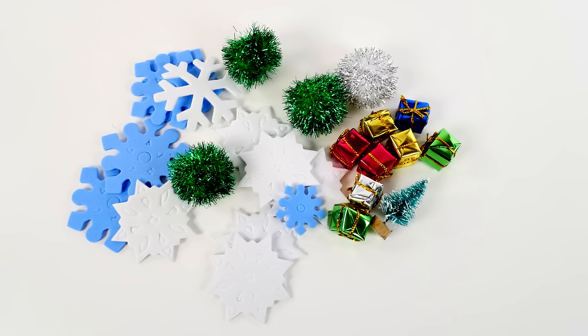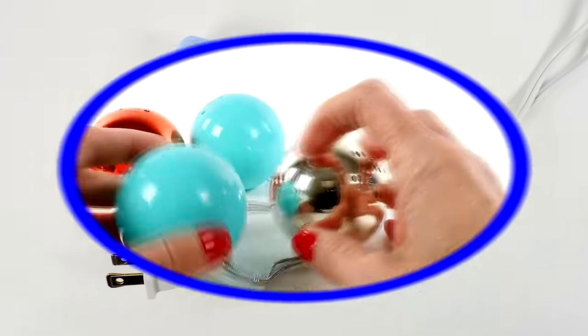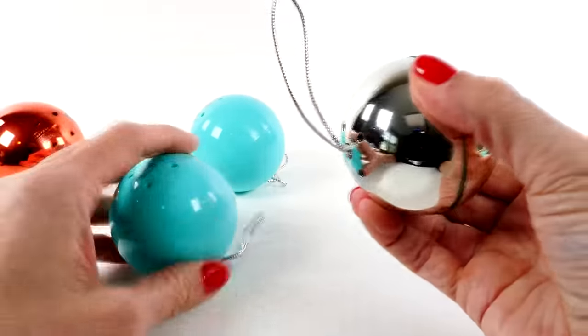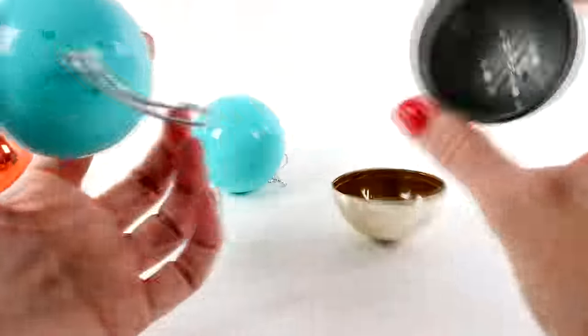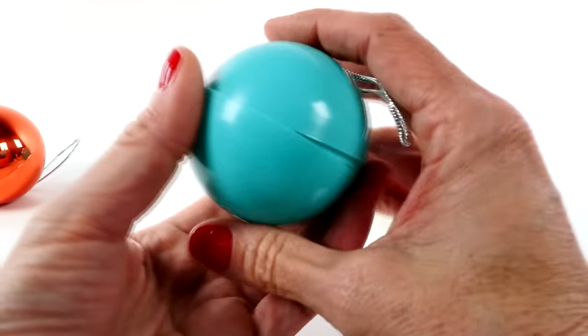You'll also need plastic ornaments and a hot glue gun. The ornaments that we're going to be using for this craft are actually the ones that the little Shopkins came in, so these are perfect because they are plastic and they break apart in half.